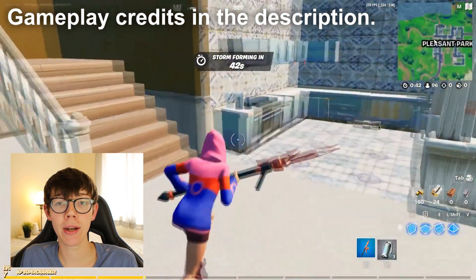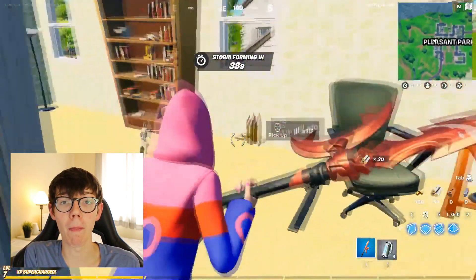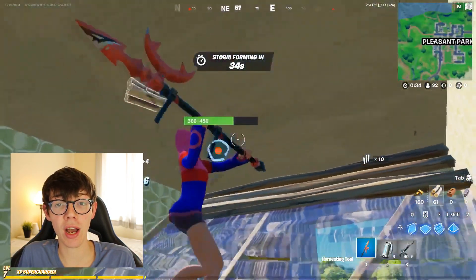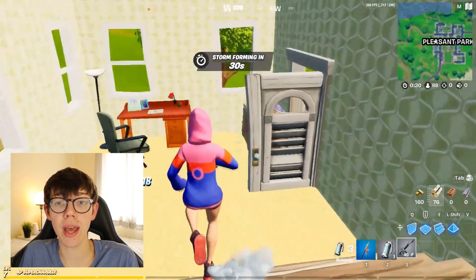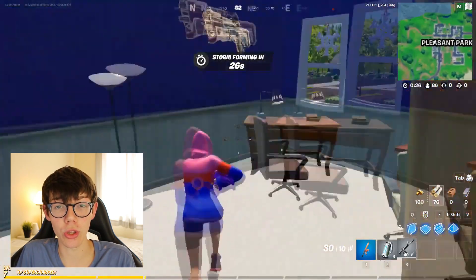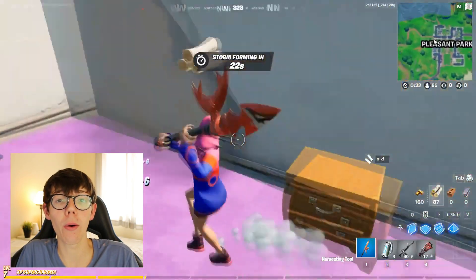Before we go further, I want to quickly break down how this video is going to go. It's going to start off by discussing microphones to record your voice, then we'll get into the second half which is actually recording your voice using a really great software, and then I'll show you how to edit your voice to make it sound a lot more professional regardless of what mic you're using.